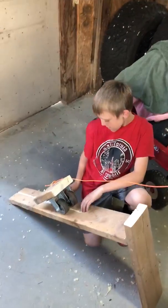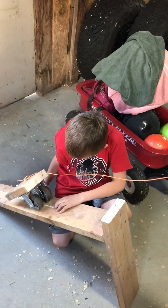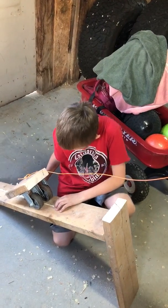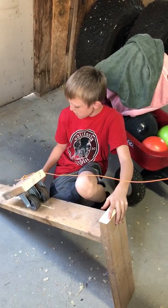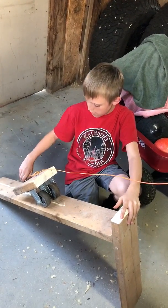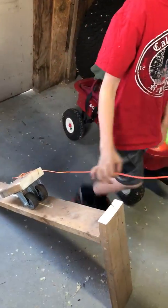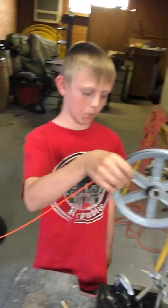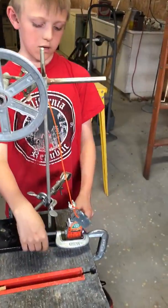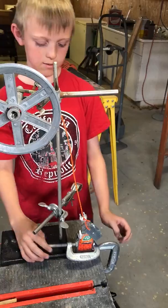This is my simple machine. Right here is a lever, which will allow the car — which has a wheel and axle — to go down the incline plane. And this is the pulley, which will pull the wedge.